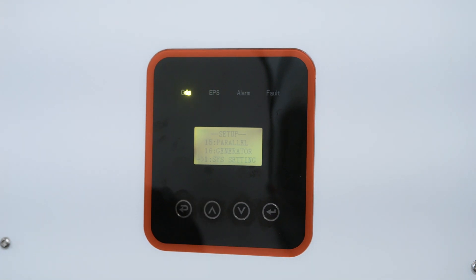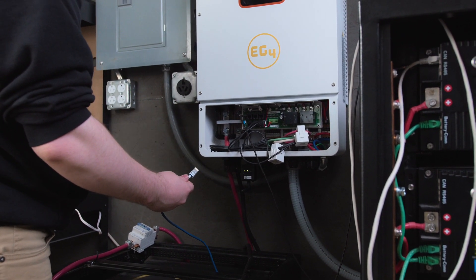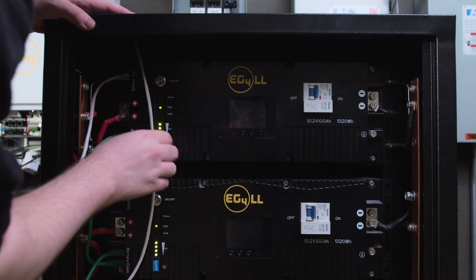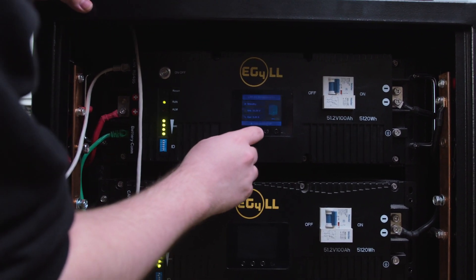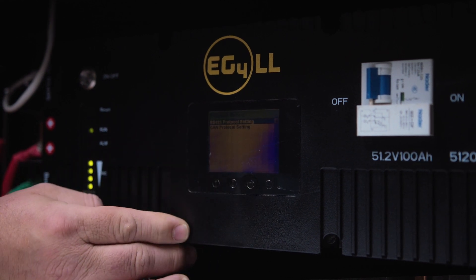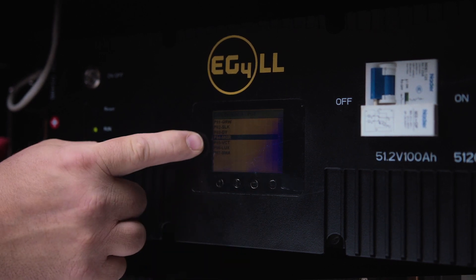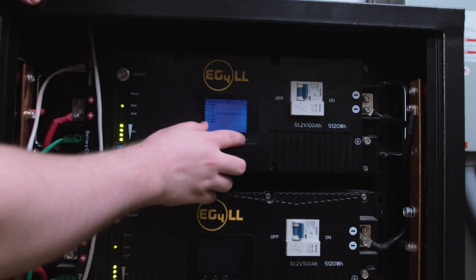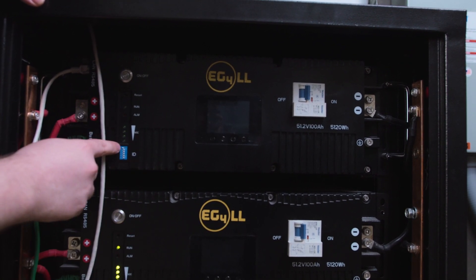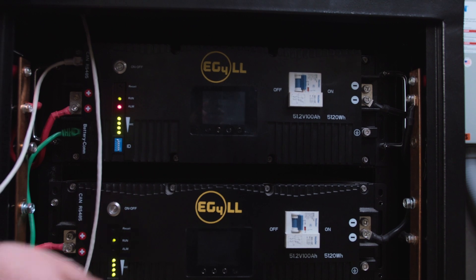That is all the settings for the 8K EXP inverter. We were using the RS-485 communications because we had the LifePower 4 batteries hooked up, but now we need to prepare our LLV2 batteries. We want to make sure that our DIP switches are all set down so it is in the protocol changing configuration. Hold the back button for about five seconds, let go, and it opens up its protocol settings. Go down to the CAN protocol, press Enter, and we want to select PO4-MGR. Select that and go back out, then turn off the battery. Change it back to the master protocol, and this allows it to communicate with the selected BMS protocol to the inverter.